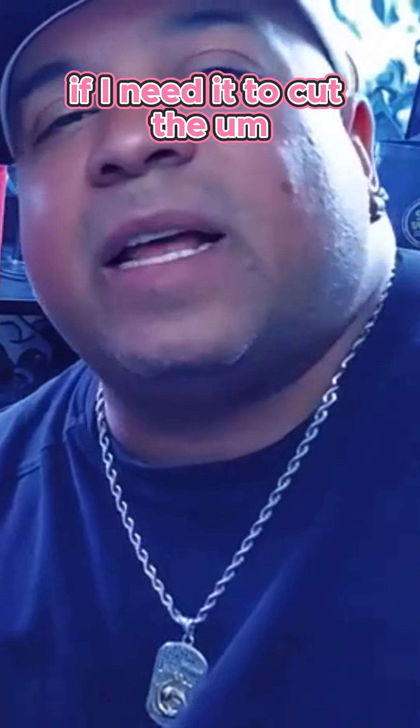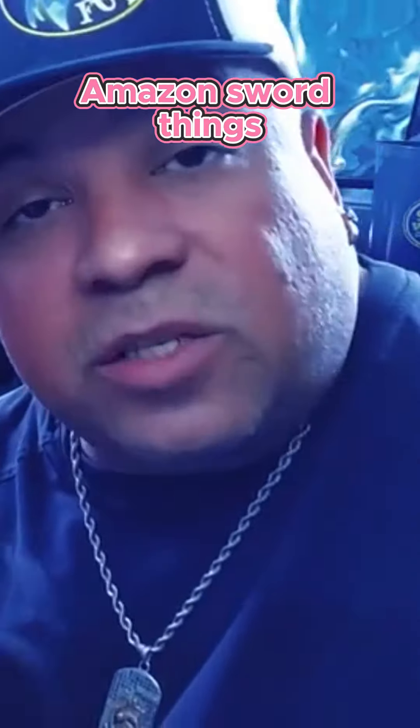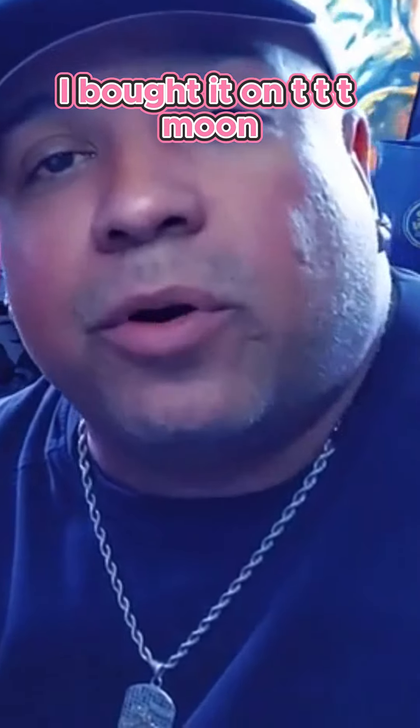I need it to cut the Amazon sword things. I got me these long nose hair clippers for people with extremely large noses — at least that's what it was written on. I bought it on...